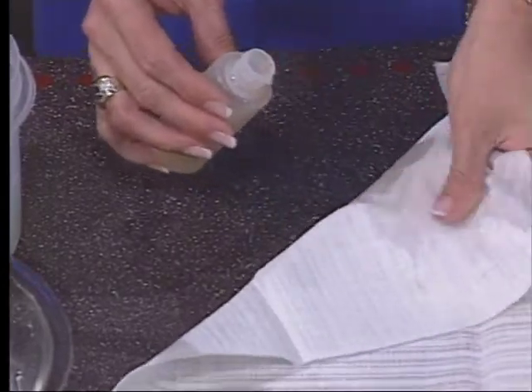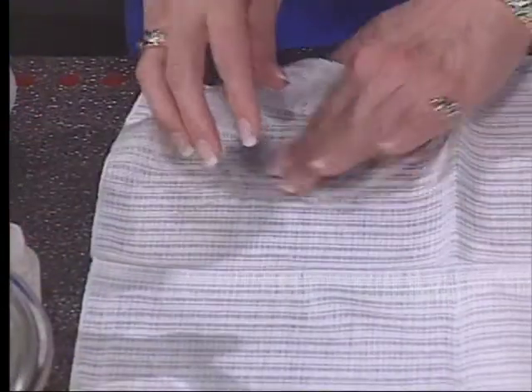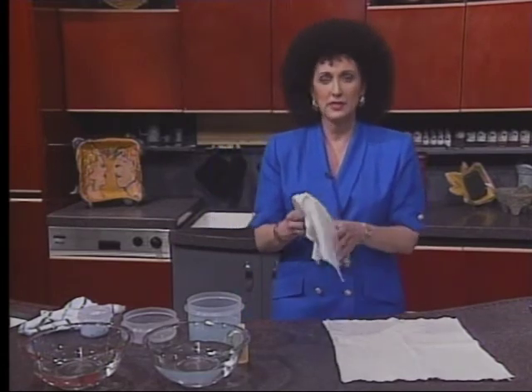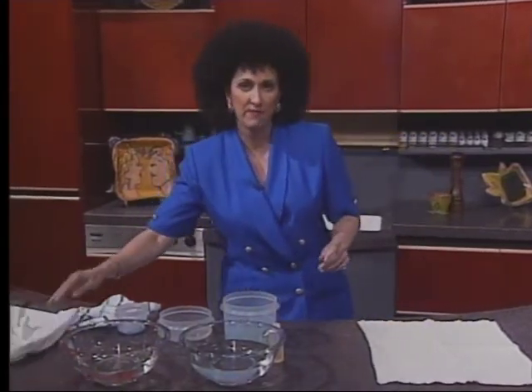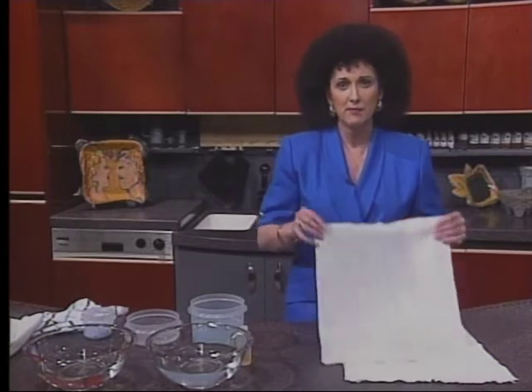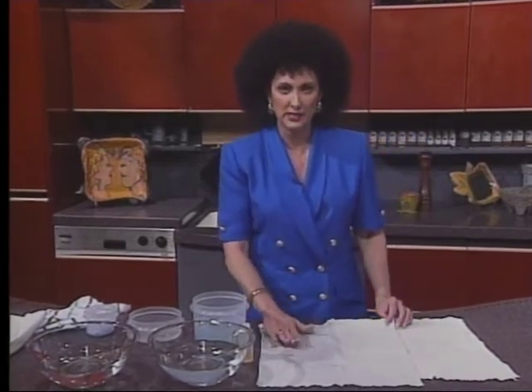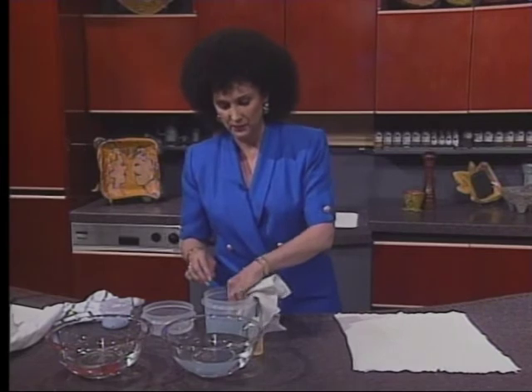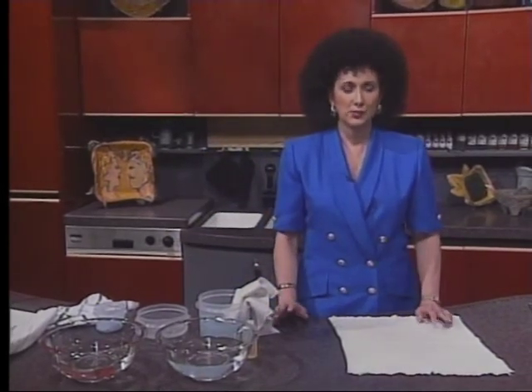The first stain I'm going to tell you about is grease, which includes butter, margarine, oil, Vaseline, and things like that. We're using butter today. You need to pre-treat the stain with liquid shampoo — put some on the back and on the front and rub it in. Once you've got a good paste of liquid shampoo, wash the fabric in the hottest water and bleach that the fabric can take, and don't forget that extra half cup of detergent. A coffee stain must first be rinsed with cool water, then soaked for 30 minutes in a mixture of all-fabric bleach and warm water, then laundered.